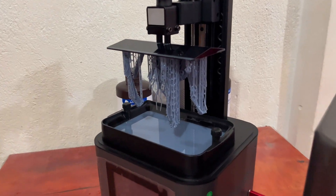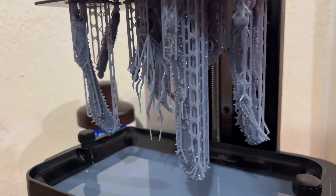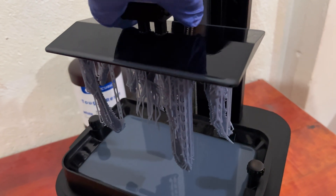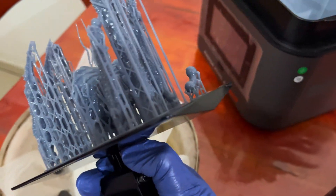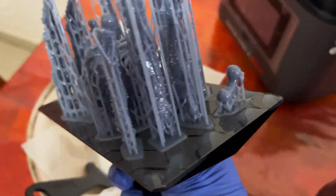Do I recommend this printer? Absolutely — especially for new beginners interested in the 3D printing industry. You can't go wrong with this printer at its price range. Dear Anycubic, thank you for giving me this opportunity to review this printer. I hope my feedback is useful and we continue to build a great community amongst everybody.